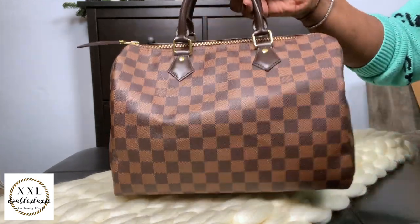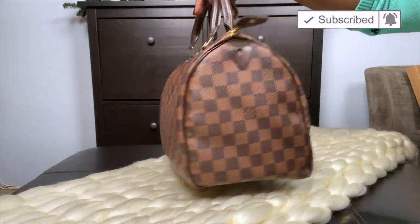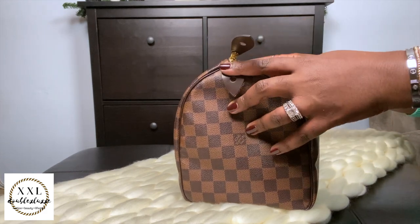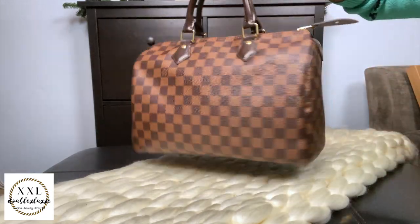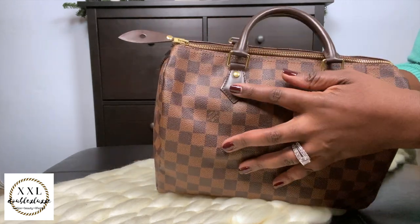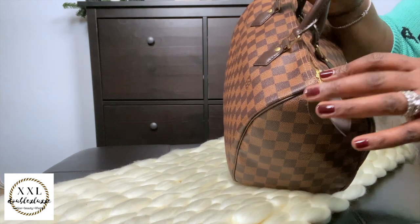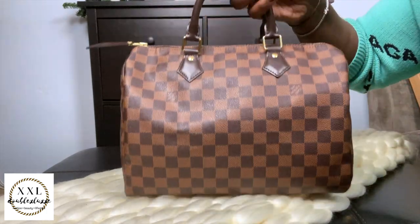This is the Speedy 30 in Damier Ebene — without the strap, so no bandoulière. Absolutely love it, no complaints. This is the newer model, so it has puffed chaps and the leather is not as shiny. The gold accents are a bit more muted and not as bright. But I absolutely adore this Speedy 30 in Damier Ebene.